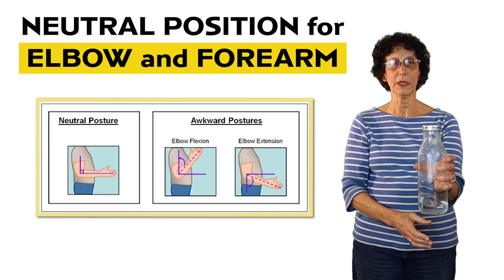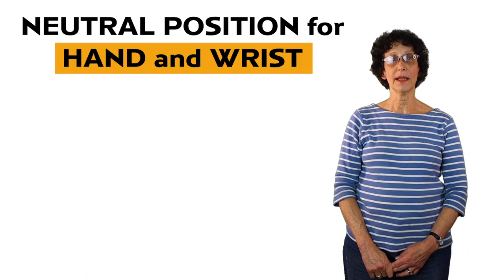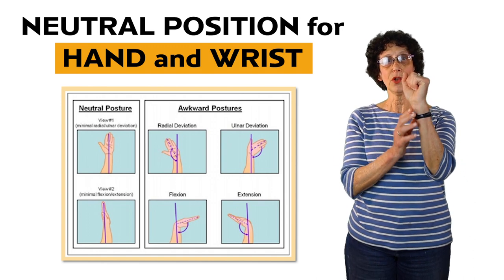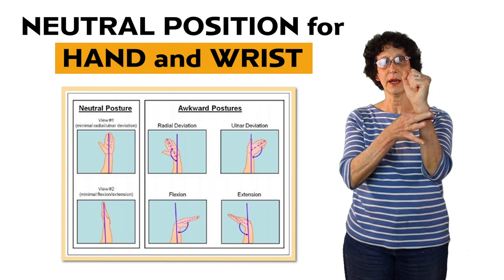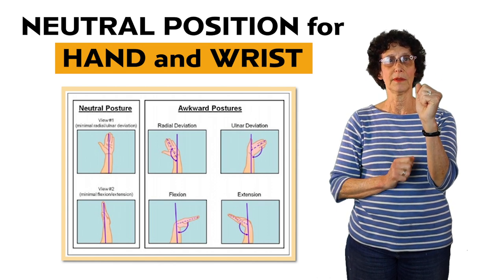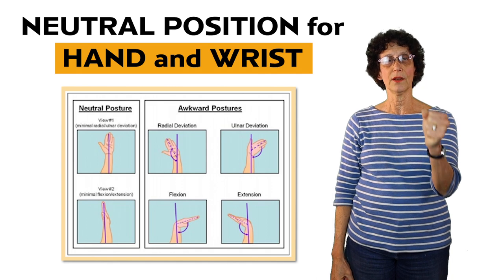Neutral holding, or holding underhanded, is the best way to hold objects. Lastly, the hand and wrist neutral position is where the wrist is in slight extension and there's no deviation either to the right or to the left. You want a straight wrist, a little bit of extension, and right in the middle with no side to side. The last three fingers provide the power of your grip, and this grip is strongest when the wrist is in that neutral position.